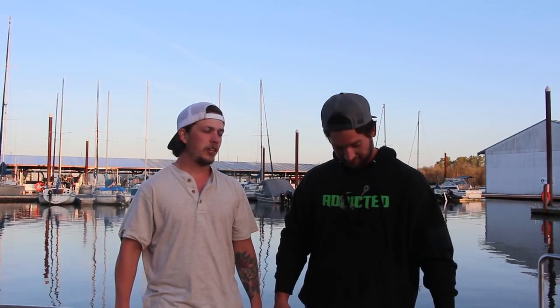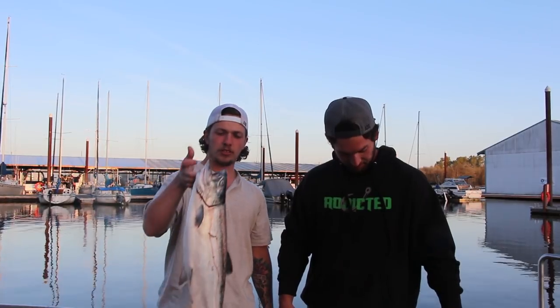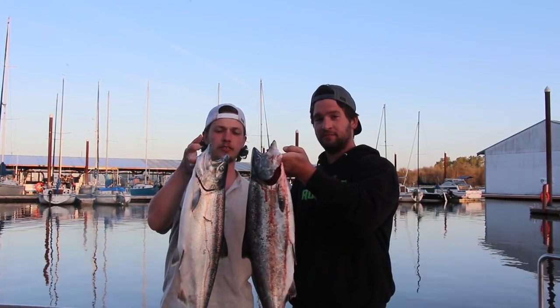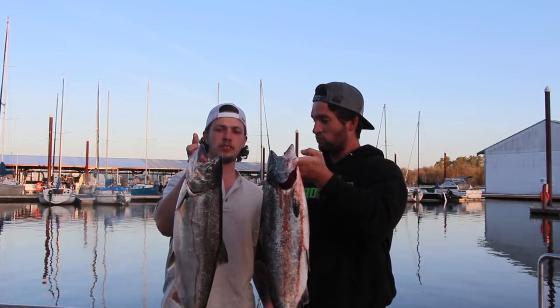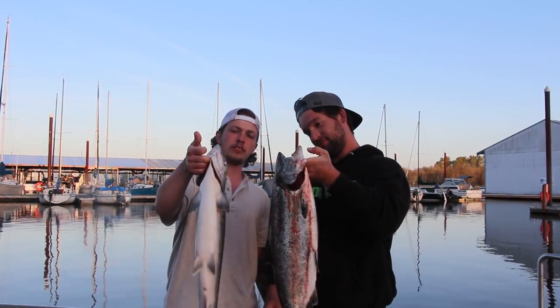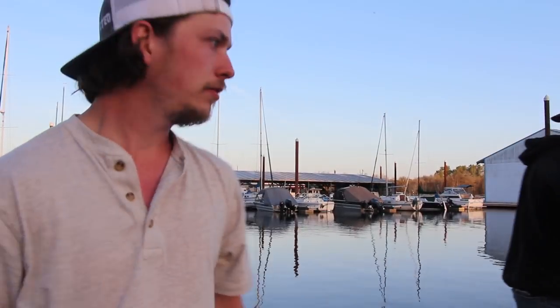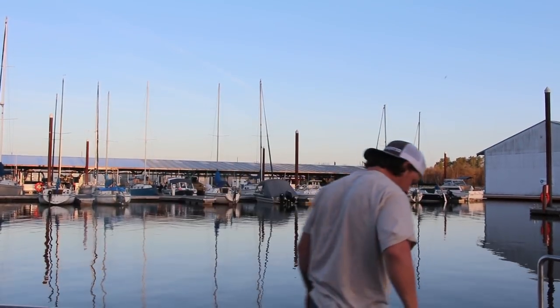We've seen like two fish all day, so to have two fish in our boat on a day like today was pretty astonishing, and we'll take it. It's a good day. It's been fishy lately though guys, so get out there and try to catch yourself one of these springers. Hopefully you enjoyed the video guys. Until next time. I just threw salmon juice in my mouth doing that.